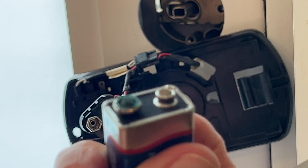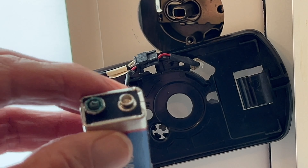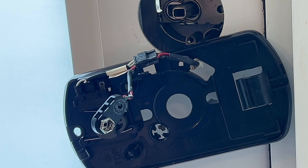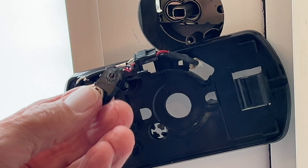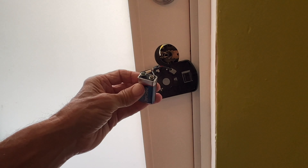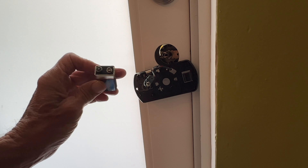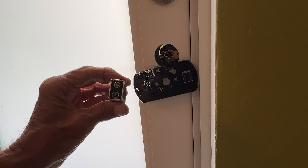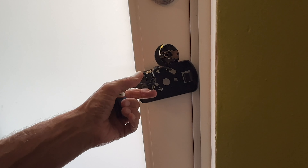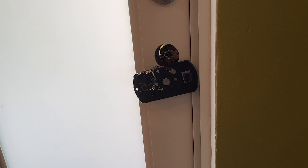We've got a problem now. That is not good — look at that. It broke right off. But I can see what the problem is — this thing corroded on there. So I'm going to have to go buy a whole new lock. Because now this is no good, I can't use it. That's a nightmare.